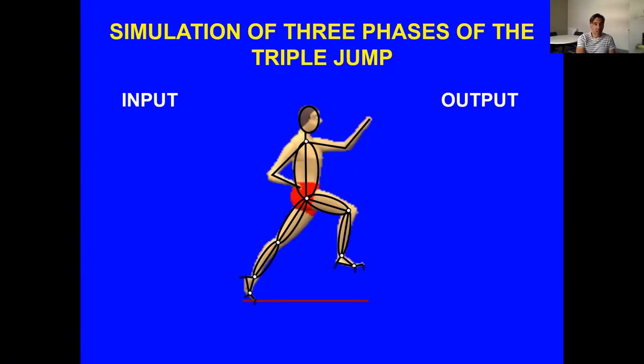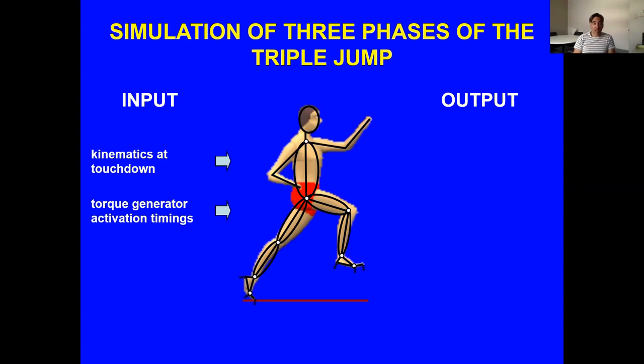The inputs to the model are the kinematics at touchdown — how the model is moving. We only simulated the ground contact phases and estimated movement in the air from measured data, using angular momentum changes throughout the airborne phases to place the model correctly for landing. The torque generators can switch on and off, extending and flexing joints at different times to either match or maximize performance. The outputs are the kinematics and kinetics throughout each ground contact — all joint motions, ground contact forces, joint moments, etc.